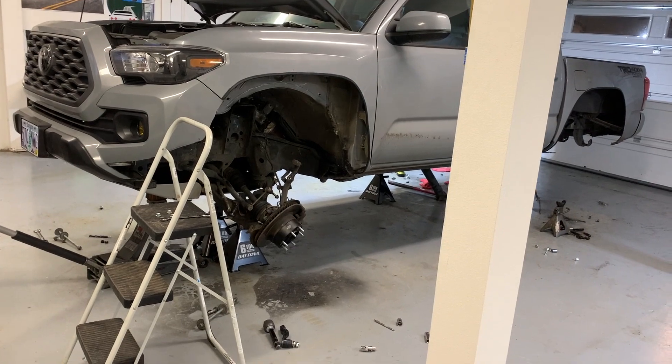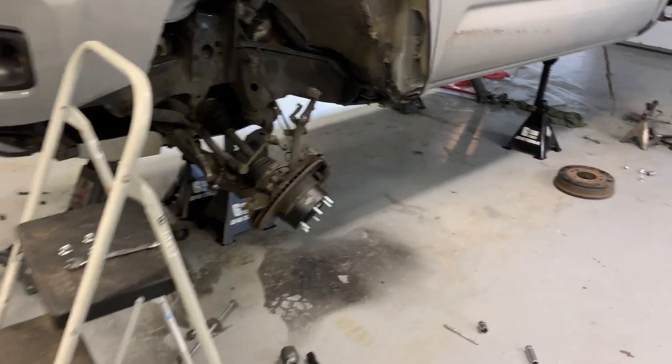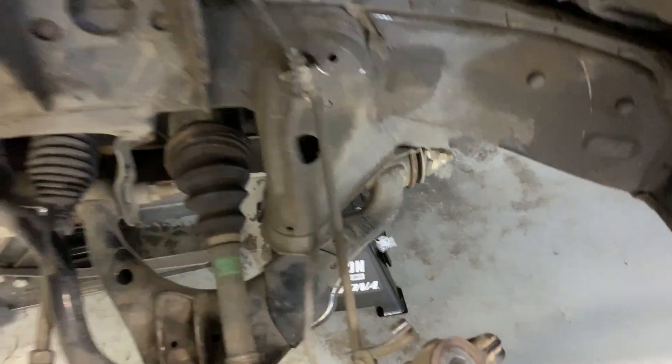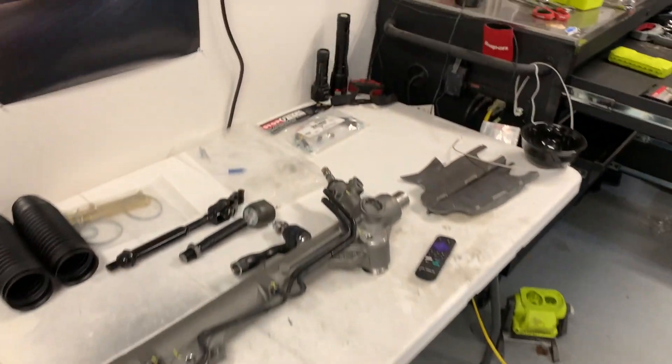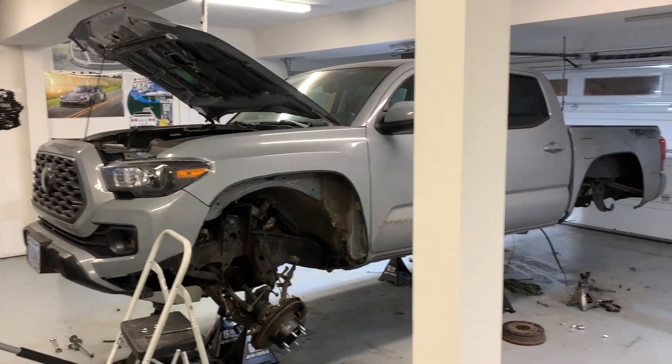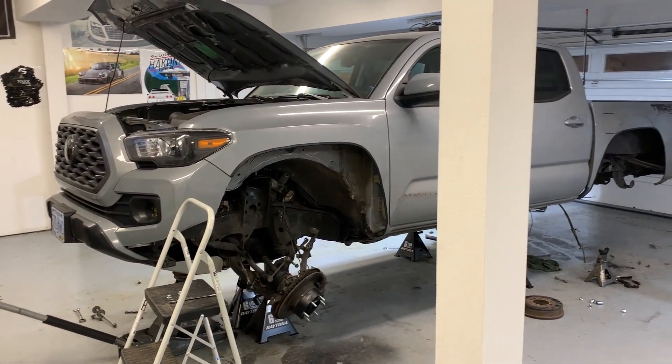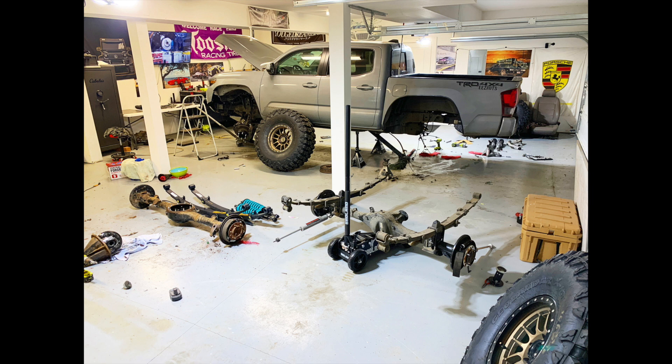Don't worry about my brake line — I was just lazy, but I'm replacing it with steel braided lines anyway so I didn't really care. See you guys in the next one. Things are gonna start picking up quickly. Oh, and I just saved myself 150 bucks.